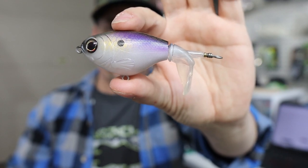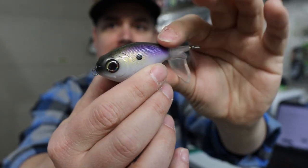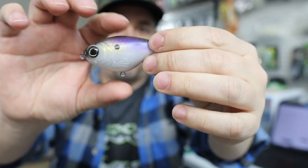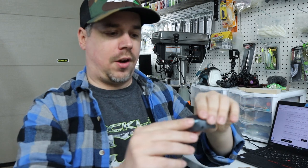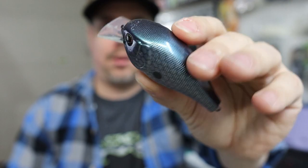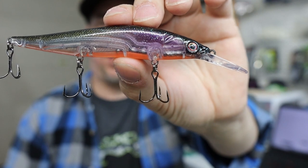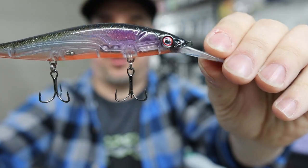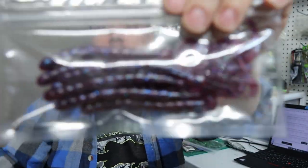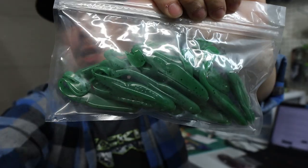Item number three is a Whopper Plopper 75 — you can't go wrong with it, especially in creeks and rivers. This one is also custom painted, and I'll be adding treble hooks. We also have a 3.5-inch custom painted squarebill, and a cool Megabass knockoff — a Vision 110 Plus One style jerkbait. Beautiful bait, I have a handful of them so I'm giving one away.